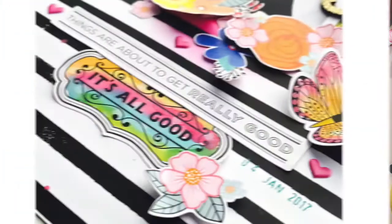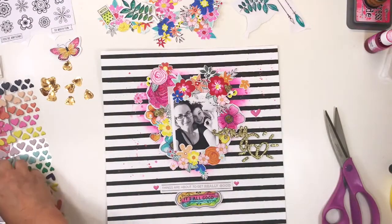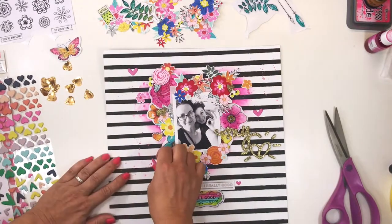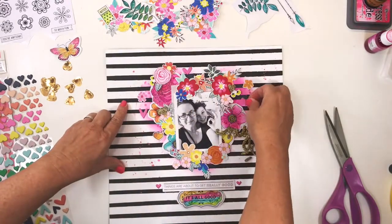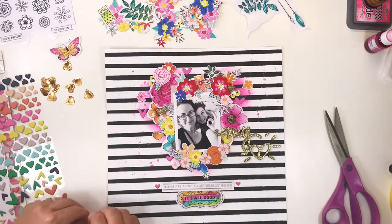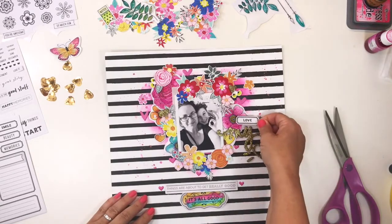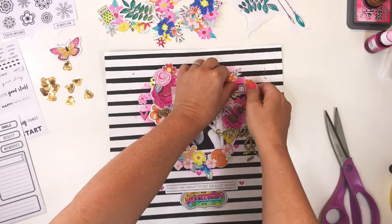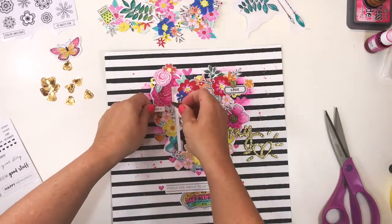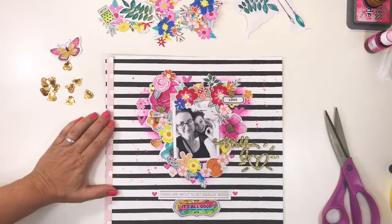Those were some more stickers from the Vicki Burton sticker pad. That pad is super generous — there are 170 pieces in the sticker pack, which is really great value for money. I'm now using some of the raw unpainted stickers, leaving them plain black and white, and using them as little sentiment stickers in the form of anchors around the page.